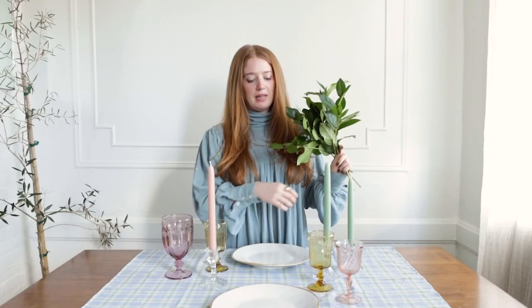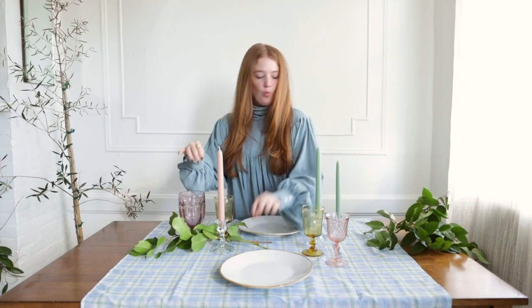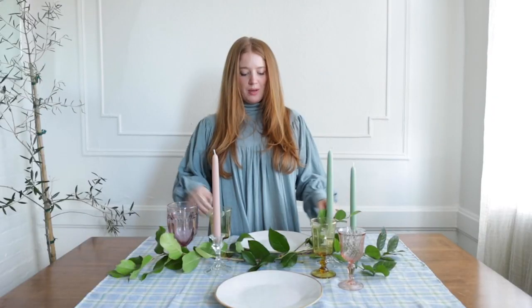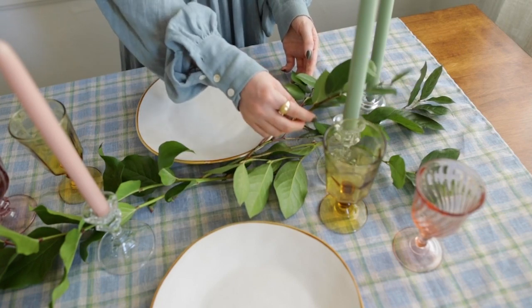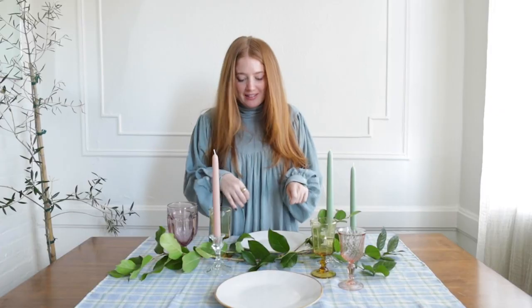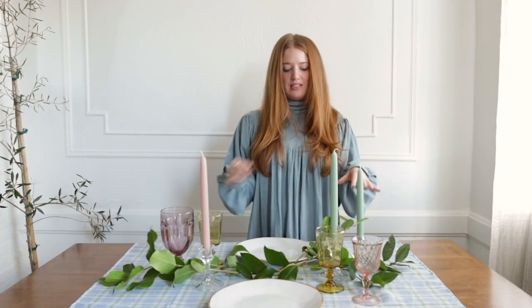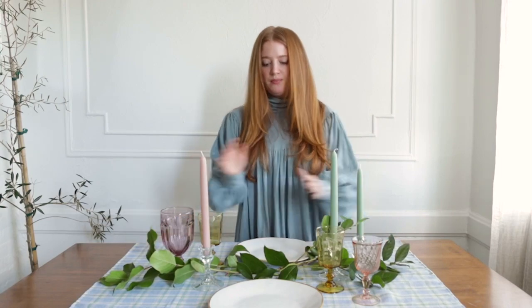Now we're going to add some greens. I have these cuttings and I'm just going to place them through the center of the table. It's fun to just play around and see what works, moving things around if it doesn't work. I even like having the leaves touch the candles and a little bit of your plate — not mixing with your food, just the edge. This is when the tablescape really starts to take shape, so you can just move things around and see what works.